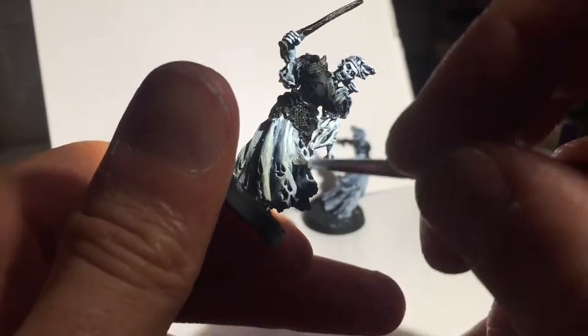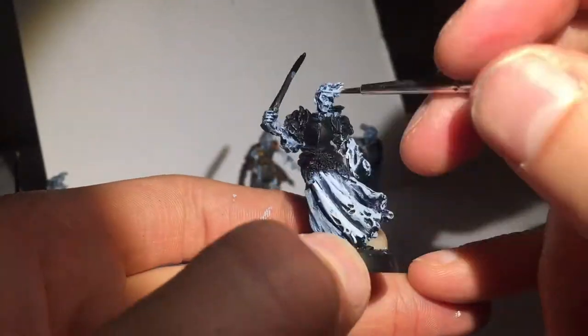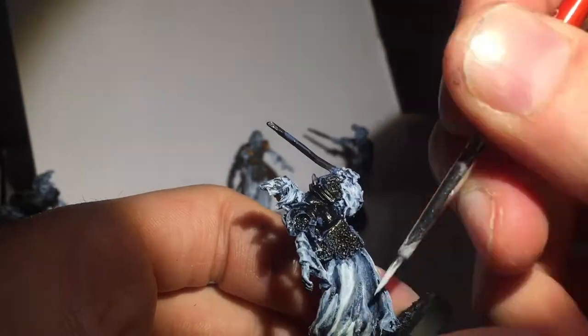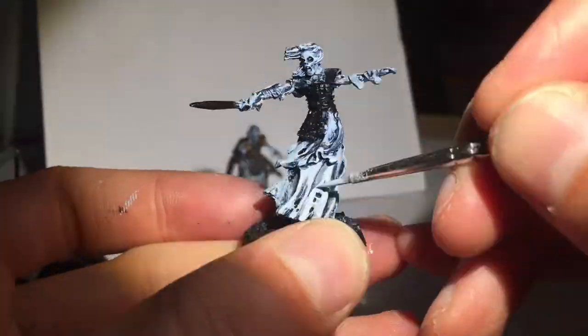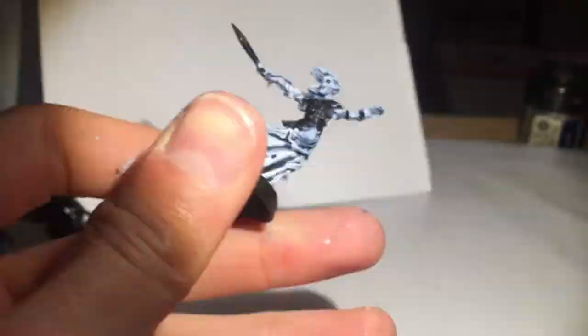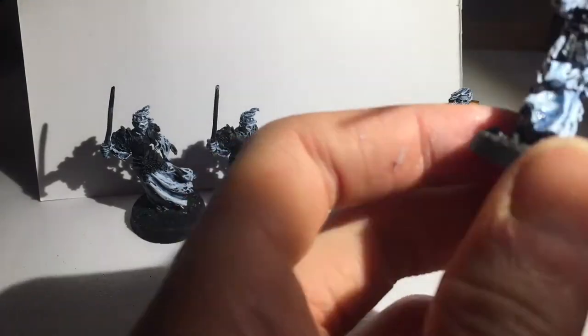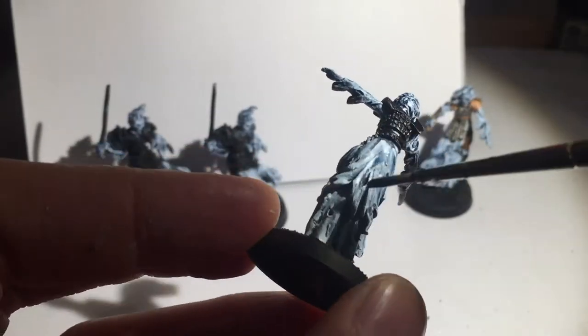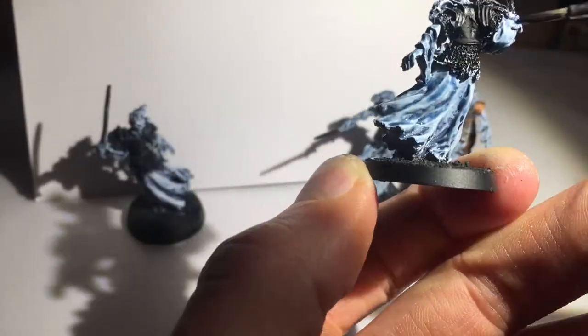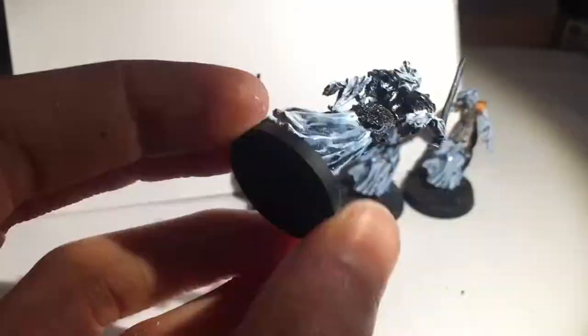I always find that's one of the main issues, especially when I'm not used to painting a certain kind of model — I sometimes highlight too strongly. But my workaround, a great way of making those edge highlights look a bit less sharp, is doing a wash of Asurmen Blue. It just takes the edge off those highlights, makes them look less sharp, and unifies the three colours — Fenris Grey, Space Wolves Grey, and the white mix — together.